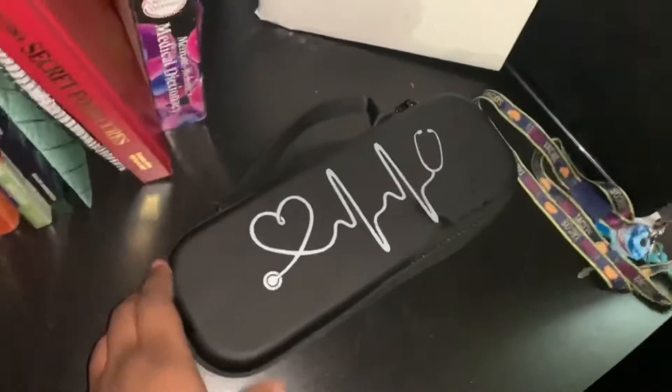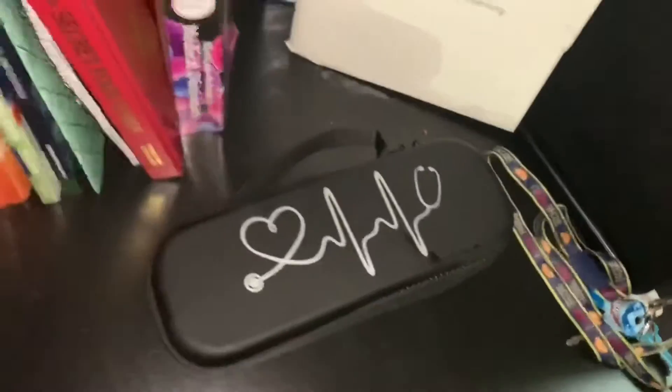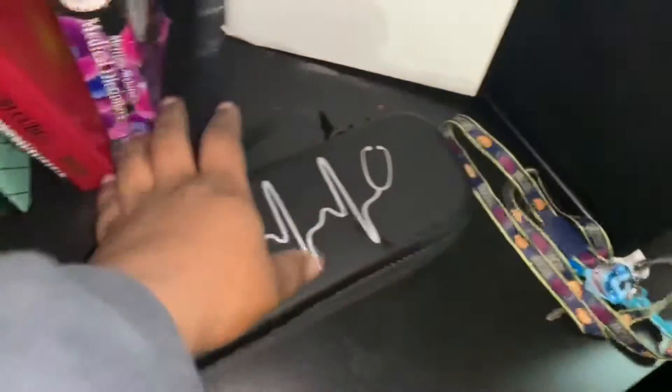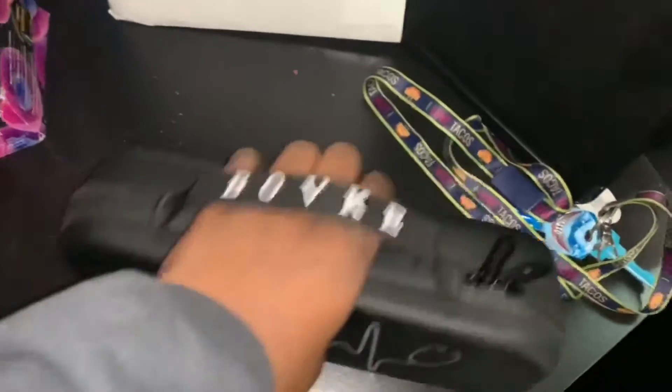Pretty much last but not least is the stethoscope case I was telling y'all about. I just have my blood pressure cuff and my stethoscope in there, which the school actually provided for us — though I'm pretty sure we're paying for it through our tuition.